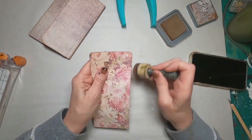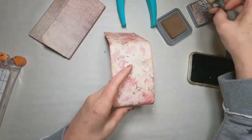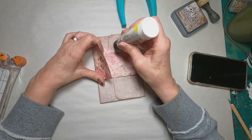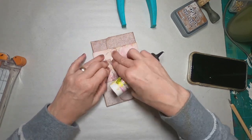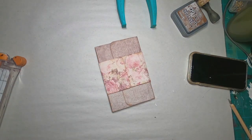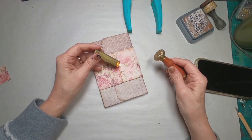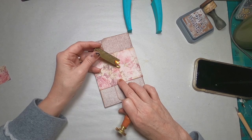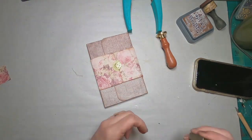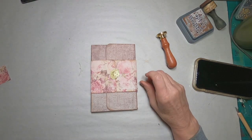We'll trim those and ink them up — I'm inking with vintage photo all around the entire outside edge of this belly band. I'll put it back into place, hit it with a little bit of glue, and let that set up and dry. Now to decorate the outside of that, I am going to pull in my wax. We'll put a wax seal on the top — I've chosen gold. We'll just melt that right onto the paper, hit it with the seal, and dip that in the water to make sure I don't set my place on fire. And there you go.